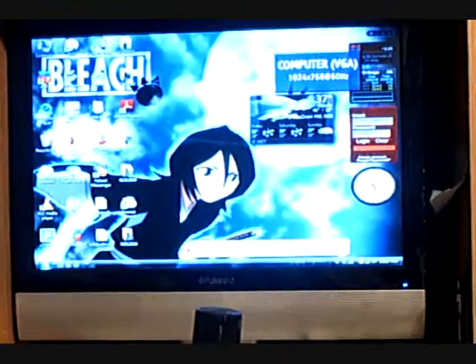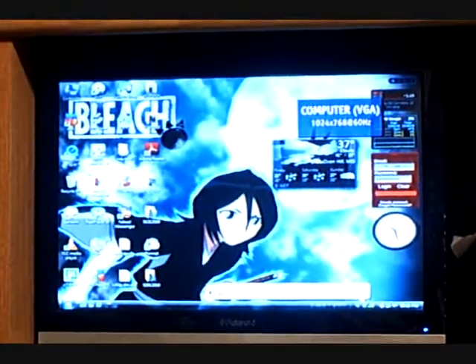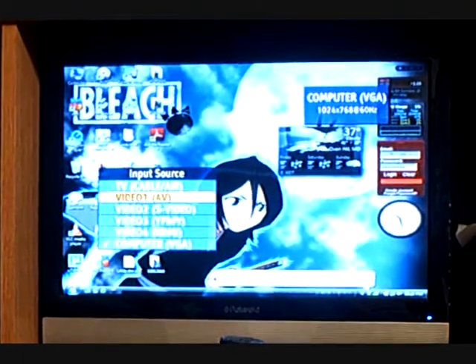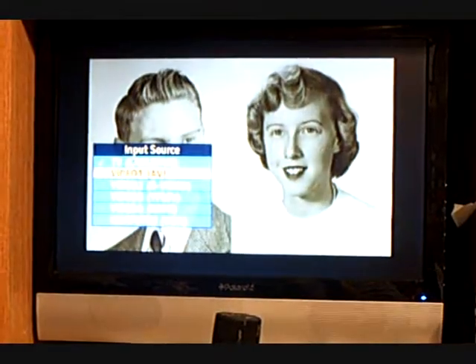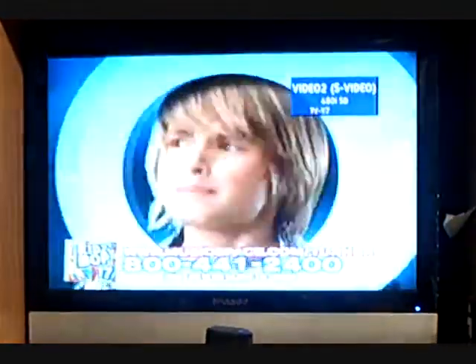Change inputs here to computer. There it is on computer. Change it back over to TV air. I also have SAT, but that won't work when the power goes out.